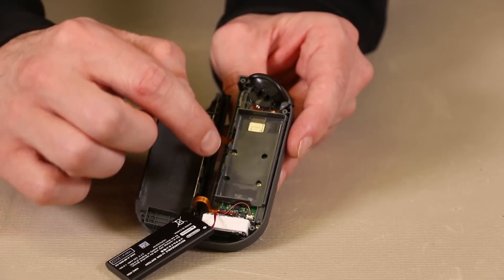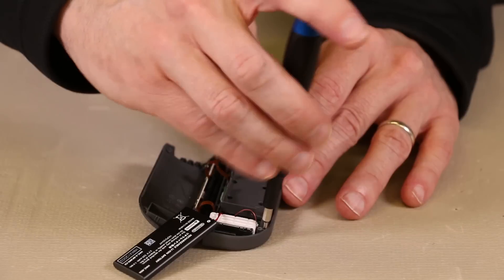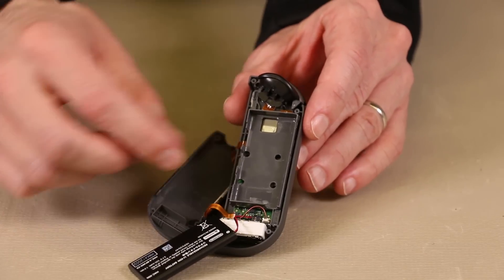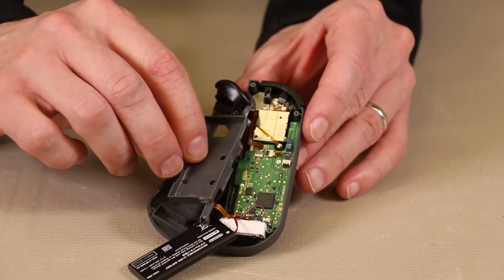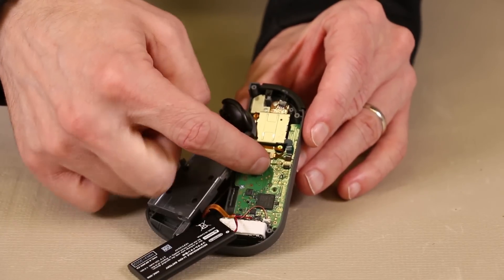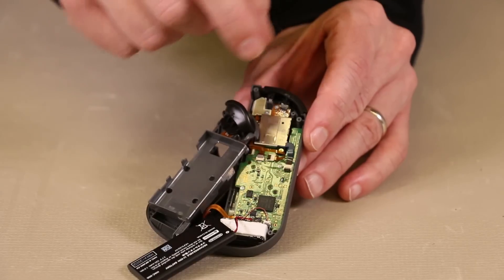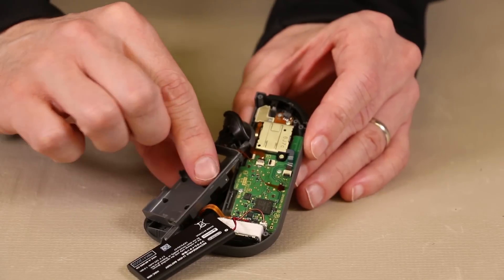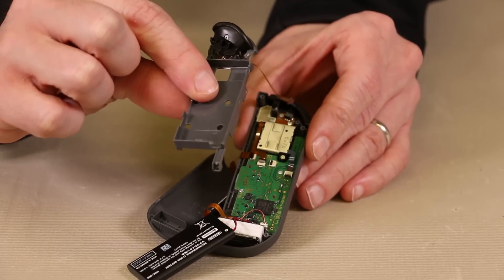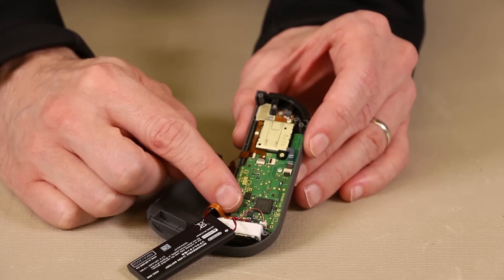Now we'll remove the battery holder. There are three screws holding this in — one there, one there, and one right down here — and these are Phillips 00 screws. After those screws have been removed, this will lift out, but don't jerk it out as there is a ribbon cable still attached right here. So we will disengage the black locking tab and remove the ribbon cable. Now that the ribbon cable has been removed, this will come out and we can get a better look at the full motherboard.